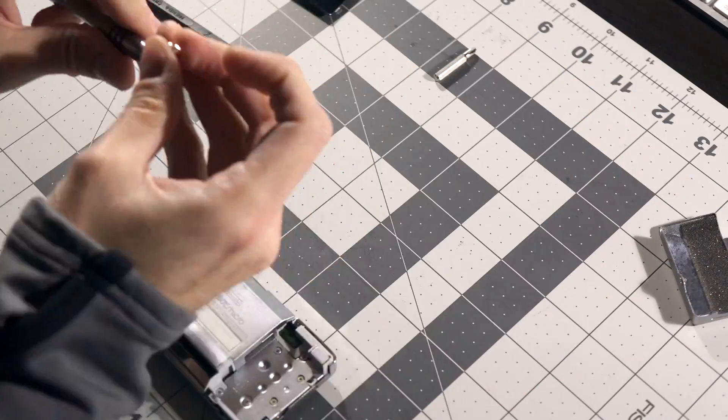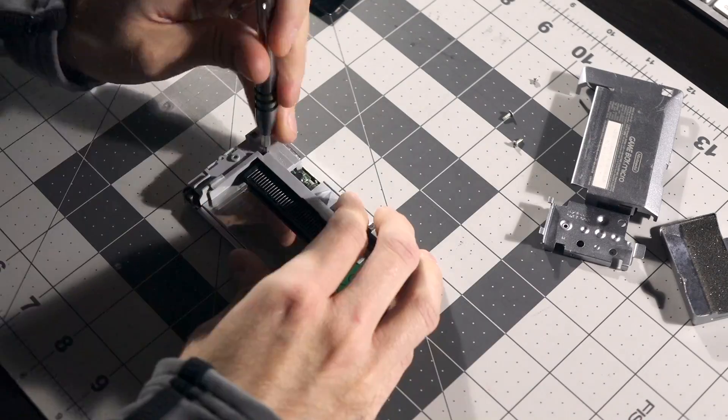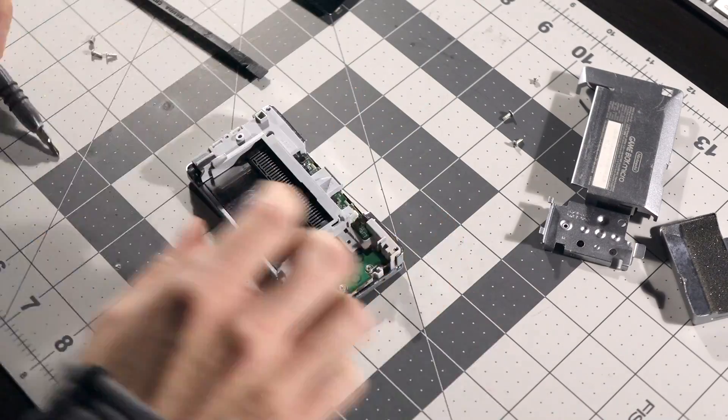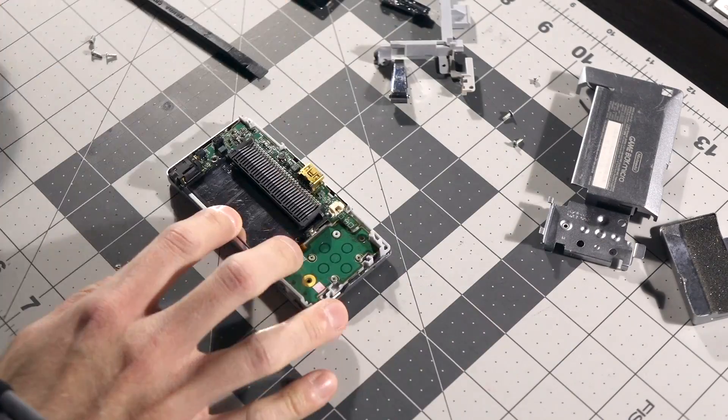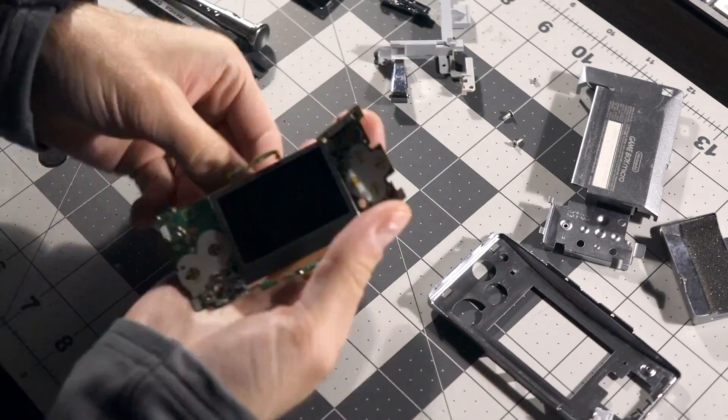The Micro also has a much more complicated build. Previous Game Boys are known to be easy to work on, but the Micro can be a bit tricky to take apart. I've done a video showing the detailed teardown process, so be sure to check that out if you're interested.